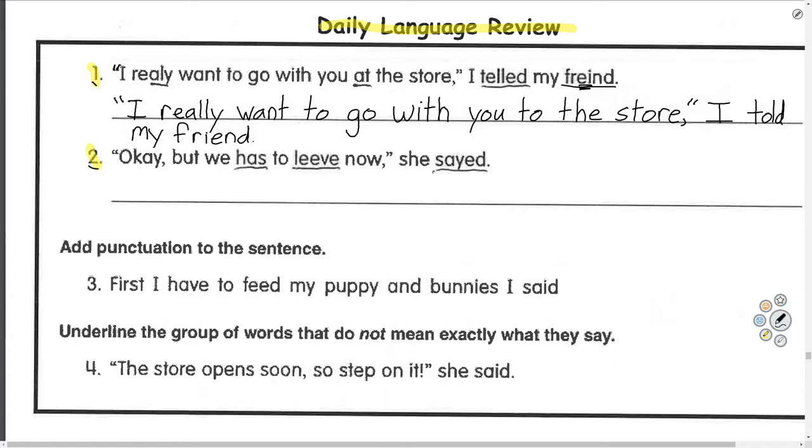Number two: 'Okay, but we have to leave now, she said.' Quotation marks because they're talking. Uppercase letter because it's the start of the sentence. Okay — comma — 'but we have to leave' — L-E-A-V-E — 'now,' comma, quotation marks — she's done talking — 'she said.' Period.